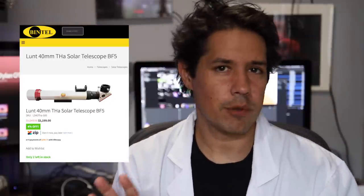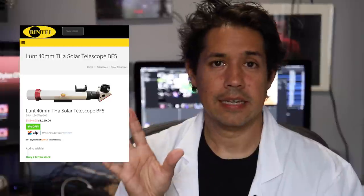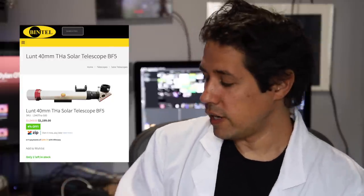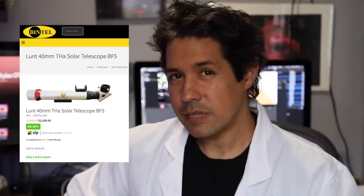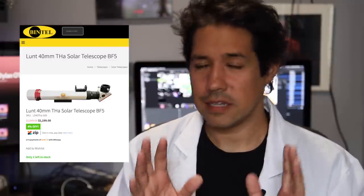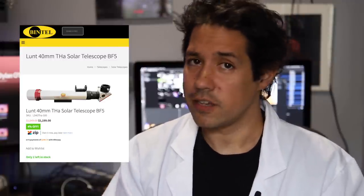It is a better solar telescope, and the fact that you can upgrade the blocking filter — which I'll be doing later — means there's a little bit more of an upgrade path you can take with this telescope. As far as solar telescopes go, it's a very small, inexpensive telescope, starting at just over $1,000 here in Australia. An equivalent 60mm version would be closer to $3,000. So the fact that you can get a nice starter solar scope at such a small price that really performs very well — I think it's great.